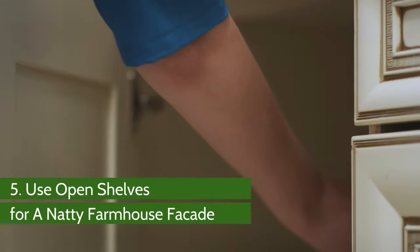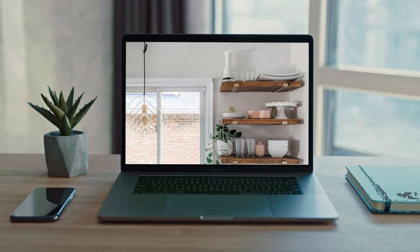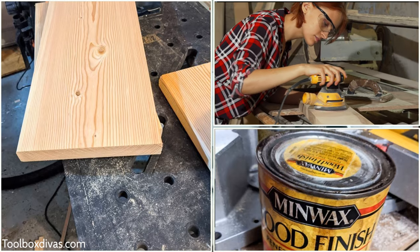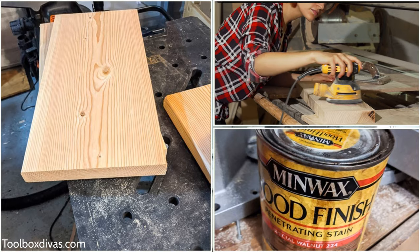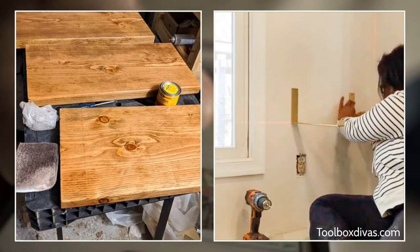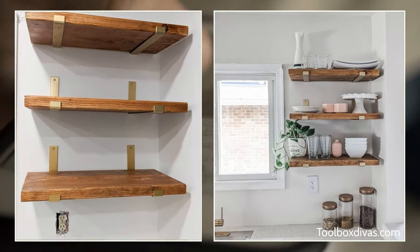Number 5: Use Open Shelves for a Natty Farmhouse Facade. Using open shelves can provide a rustic look to the house. If you plan to do precisely that, make sure it is budget-friendly and pleasing to the eye. Get lumber in standard sizes and cut them to the lengths you need. Sand the wood to a fine finish, then coat it with stain and poly. Allow the pieces to dry. While they are drying, mark and fix the brackets. With the brackets fixed, place the dry shelves on them. Your new open shelf is ready.